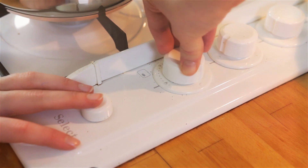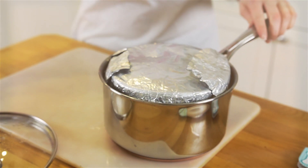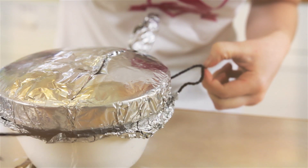Cover the pan and let it simmer for about 1 hour until a skewer comes out clean. It may take longer, so just be patient. Make sure you check the water level as you may need to top it up.